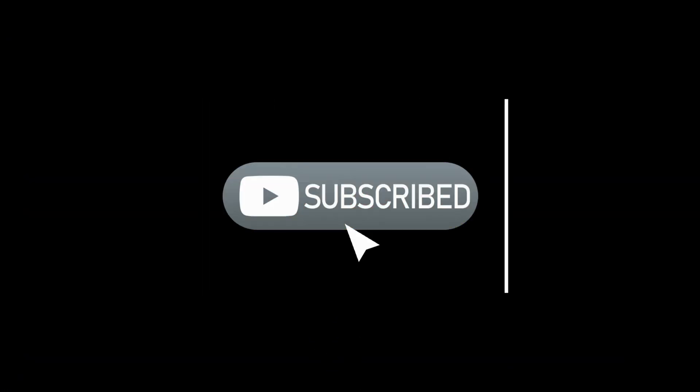But before we start, don't forget to hit that like button and subscribe for more content like this. Let's go!